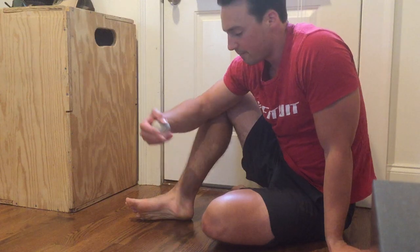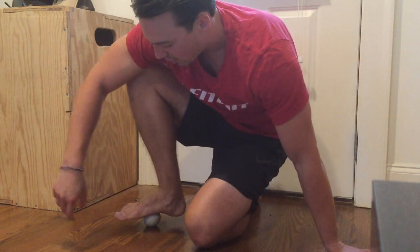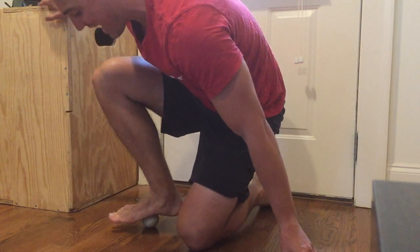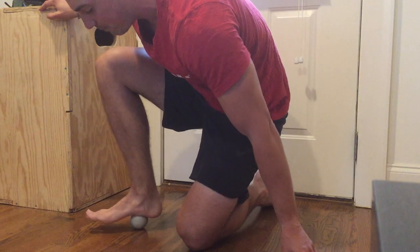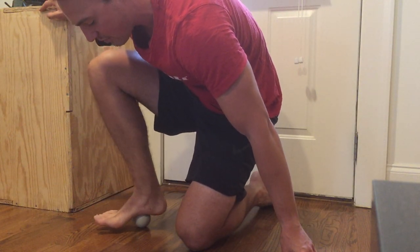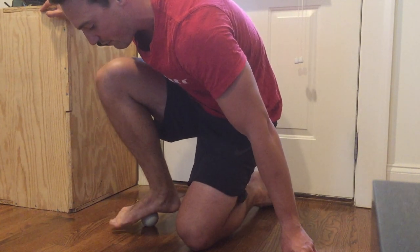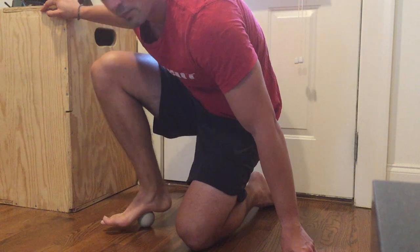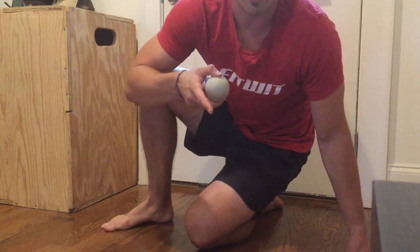Next thing we can do: if you start to get tight under the bottom of your foot, you can take the lacrosse ball and place it directly underneath your foot. From here you can go side to side with the top of your foot, rolling it out — applying pressure nice and even and slow across the bottom of that foot. Or you can kind of windshield wiper back and forth on top of that lacrosse ball. Give these a try and see if they help out that calf.